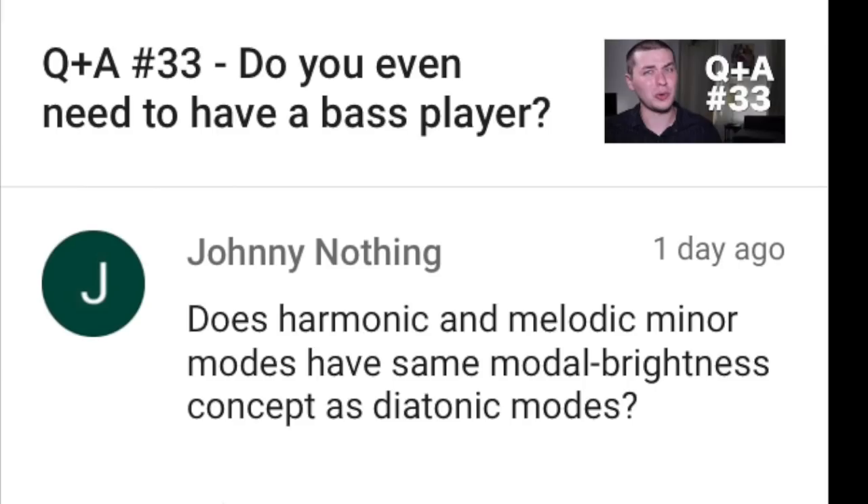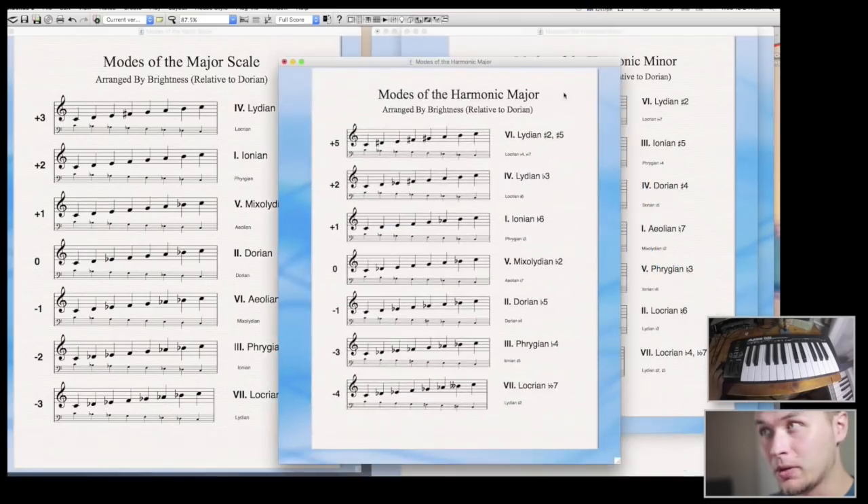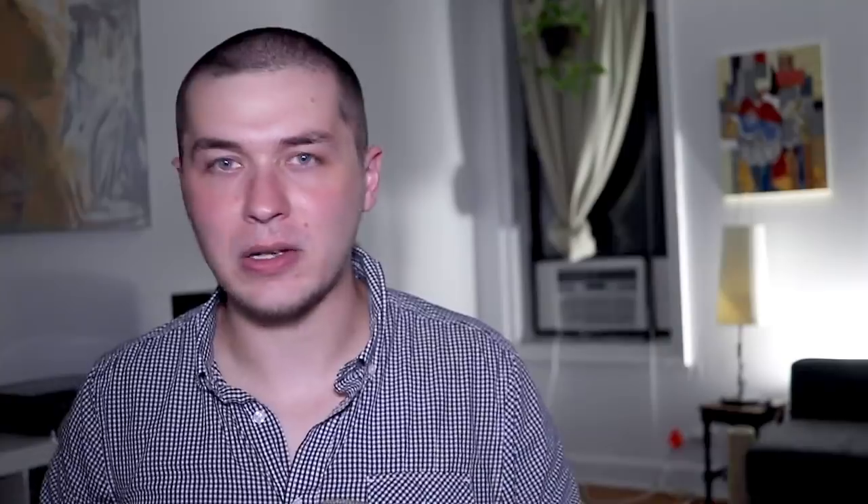Johnny Nothing writes: Do harmonic and melodic minor modes have the same modal brightness concept as diatonic modes? Yes. Modal brightness definitely applies to the modes of the harmonic minor and also the melodic minor, as well as harmonic major and melodic diminished and harmonic diminished and all sorts of other crazy scales and their modes. They relate to one another in really surprising ways. At the end of my Why Is Major Happy video, I did link to a bonus video where I talk about a lot of these concepts. If you're at all interested in negative harmony, definitely check out that video — you will nerd out to it and it's going to be delicious, sweet jazz.